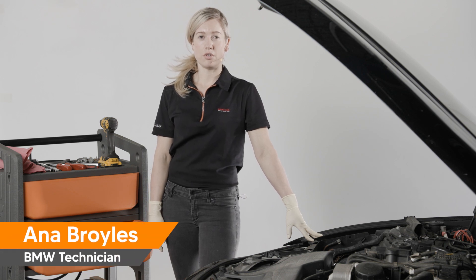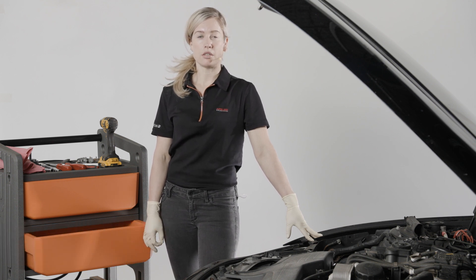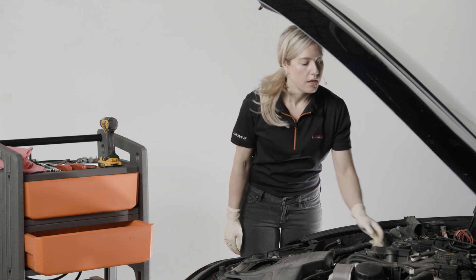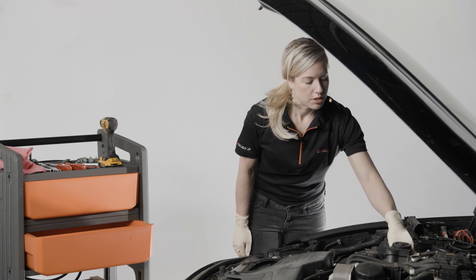Today I'm going to show you how to replace a fuel injector on a BMW N20 four-cylinder engine. When we're done, we'll have to calibrate the fuel injector using our iScan SF. I've already disconnected the negative battery terminal and removed the valve cover. Now that I have all the engine covers off, I can go ahead and start removing the coils so that when we release the fuel from the lines, they don't damage the coils.